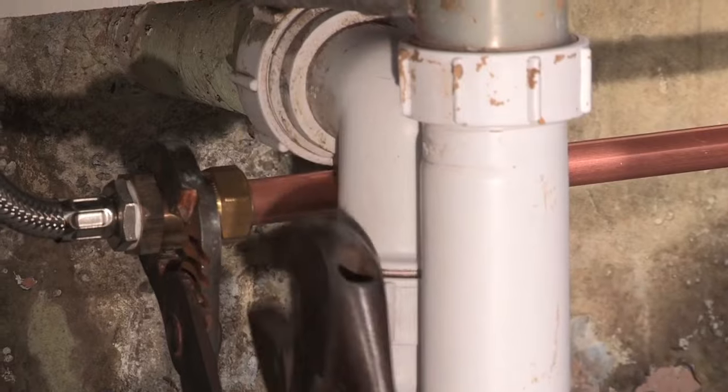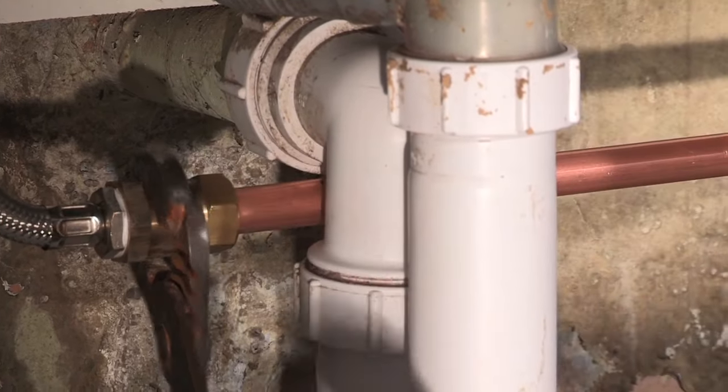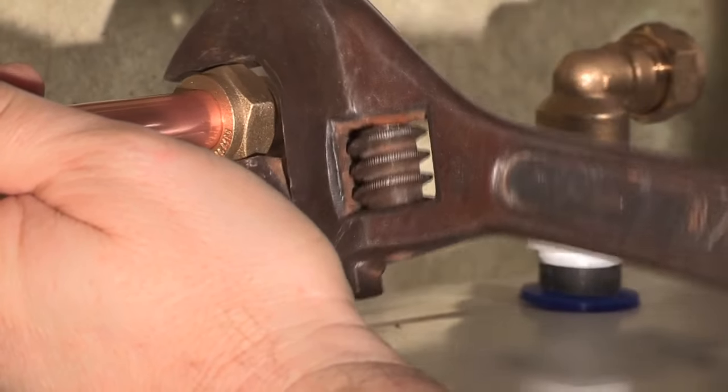In most cases, the Regent water heater can be installed without any expansion controls, as long as there is nothing to prevent the reverse flow of water and that this expansion water does not enter the feed pipe to a cold draw-off.